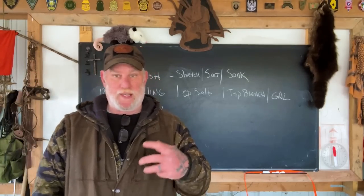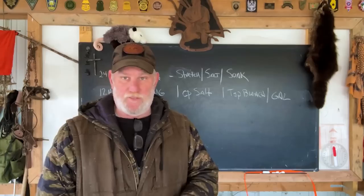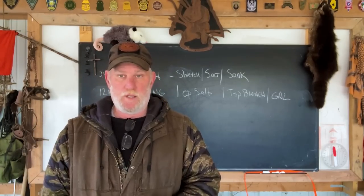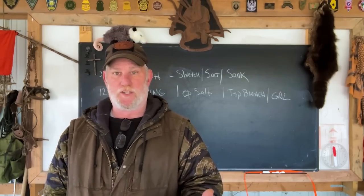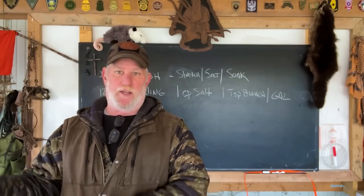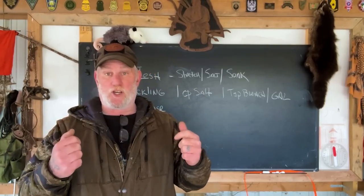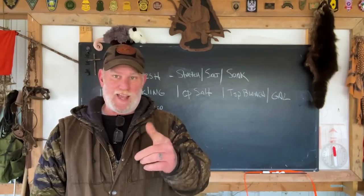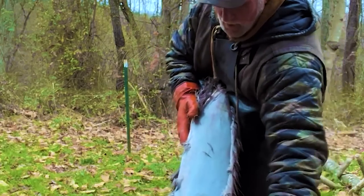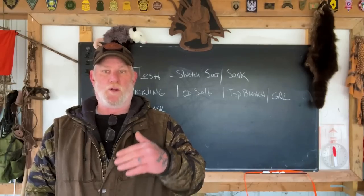The main object of today's lesson is going to be pickling — making a pickling solution, how we pickle a hide, and what that does to it. We don't need to pickle the hide if we're trying to remove the hair. In that case, all we need is some wood ash or lime mixed with water — about five parts water to one part lime or wood ash. Soak a deer hide in that for about 24 to 48 hours, pull it out, and the hair will shuck right off. You don't need to pickle because you're not trying to set the hair. If you're trying to tan a hide with the hair on — which we're concentrating on in the first part of this series — we're going to want to pickle the hide first.